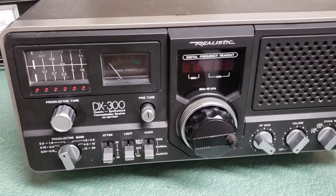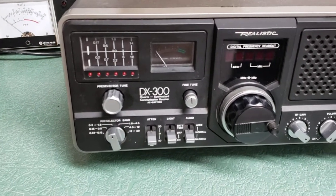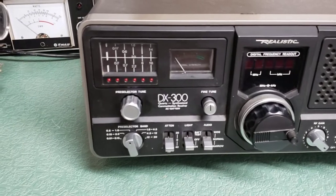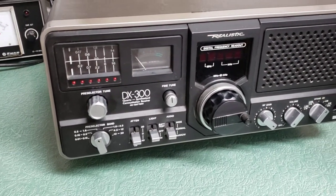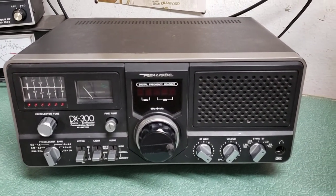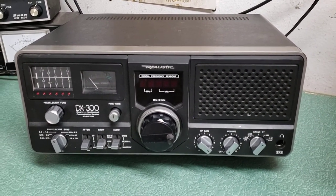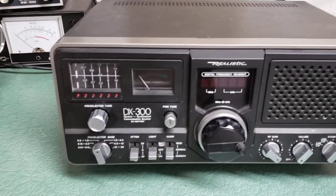Here we have a pretty nice example of the Realistic DX-300 synthesized communications receiver. This one will work on AC or battery — I'm not sure how many, I think they're D-cell batteries, probably like six. In any case, this receiver is working.